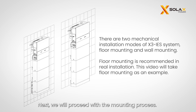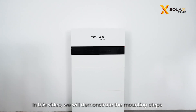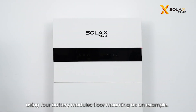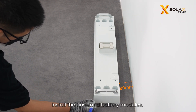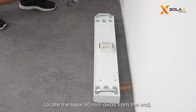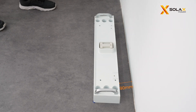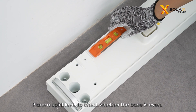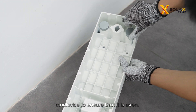We will proceed with the mounting process. The X3 IES system supports two installation methods: floor mounting and wall mounting. It is recommended to install the IES system with floor mounting. In this video, we will demonstrate using four battery modules floor mounting as an example. After unpacking, prepare and install the base and battery modules. Locate the base 90 millimeters away from the wall and mark the location on both sides. Place a spirit level to check whether the base is even. If not, rotate the adjustment screws clockwise to ensure that it is even.